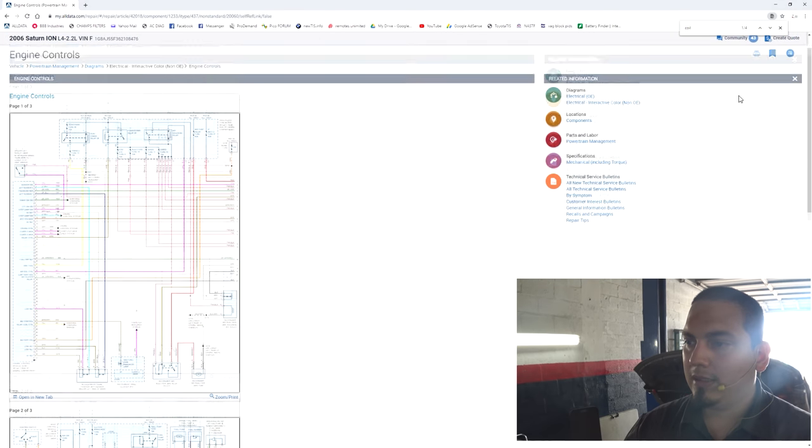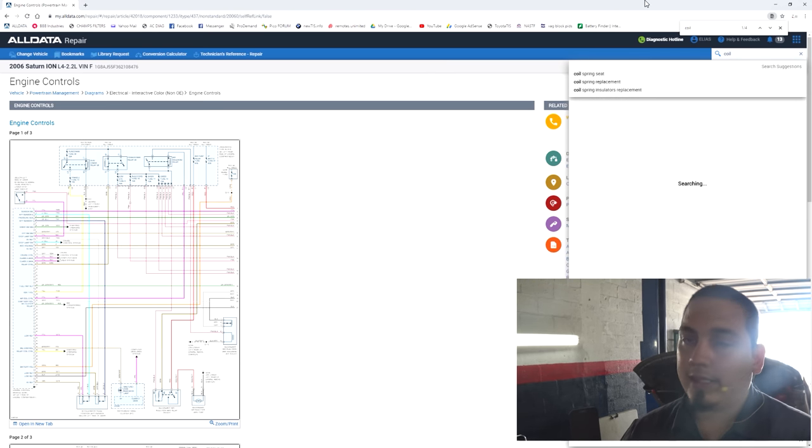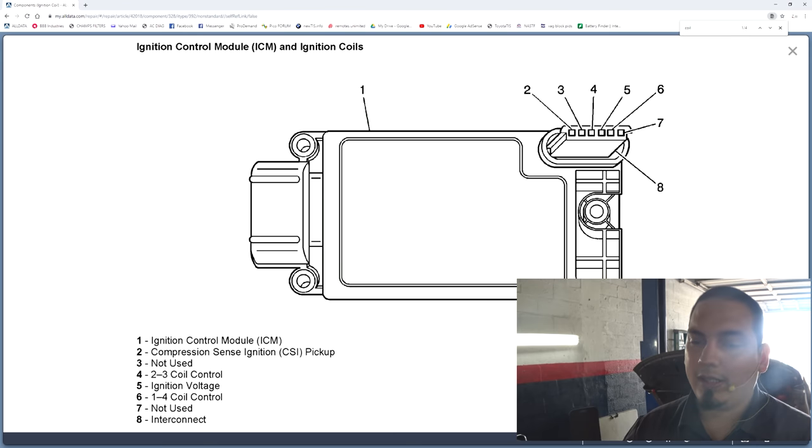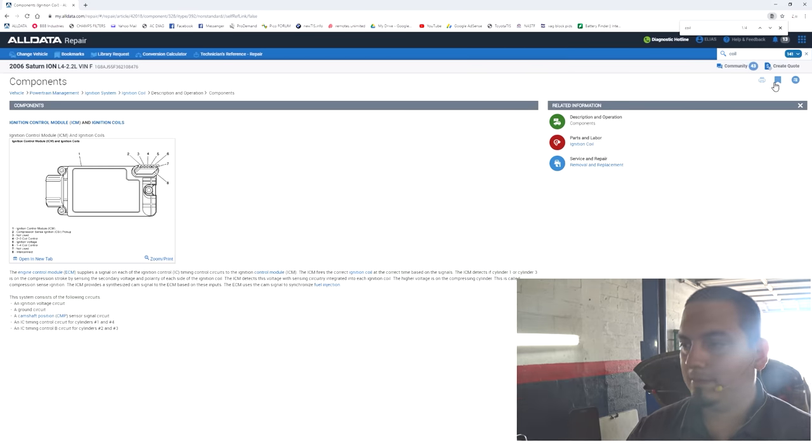Let me look at the coil description and operation. Okay — pin six is one and four. If I wanted to sync to number one, I would still have to guess whether I'm looking at one or four if I back-probe the ignition coil. We already suspect an engine mechanical fault and already did a clear flood to steer us that direction. I don't see a problem with going in-cylinder on number one as a sync. The firing order is one, three, four, two.